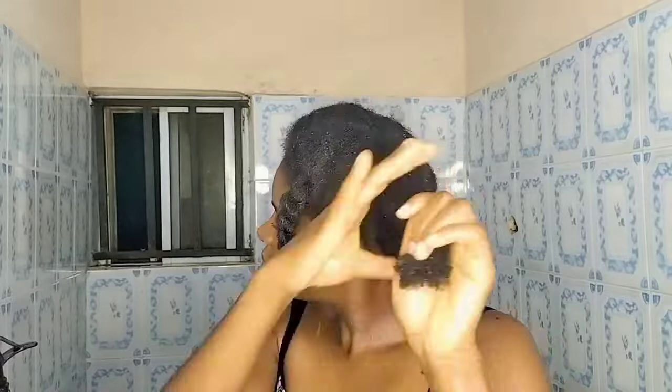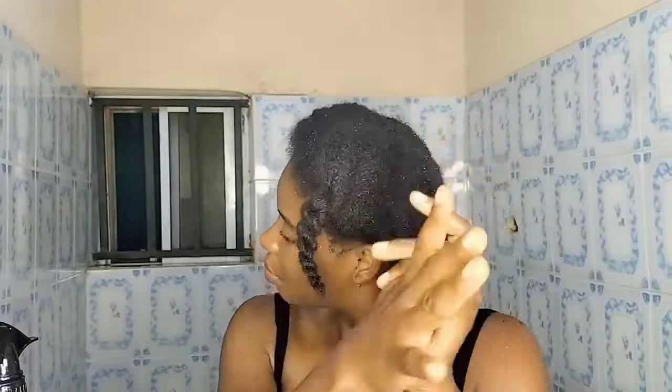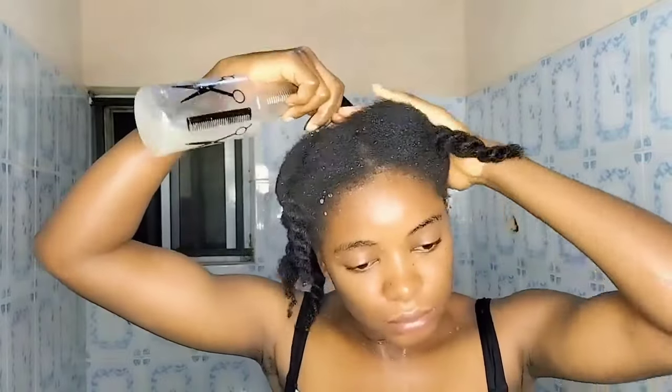I made sure the rice water really saturated my hair, and I massaged my scalp very well — using my fingers to get into my scalp as well as my ends and strands. I did the same to all sections. My hair was fully saturated with rice water. After saturating all sections, I applied the rice water again to the overall hair, focusing on my scalp this time, and massaged my scalp very thoroughly.